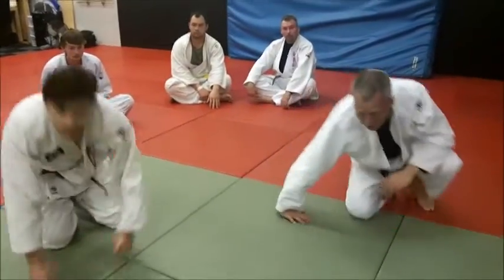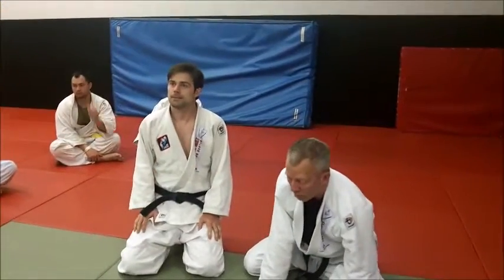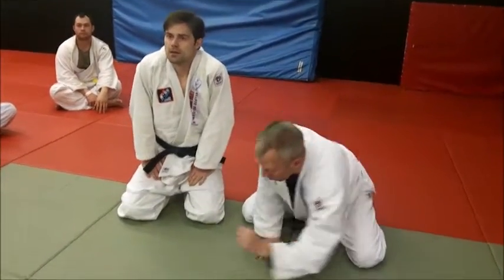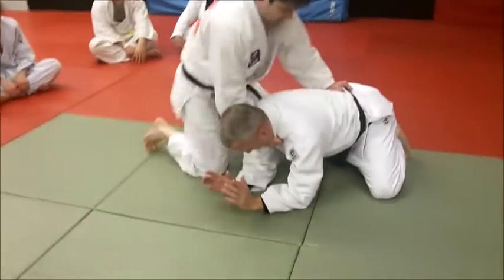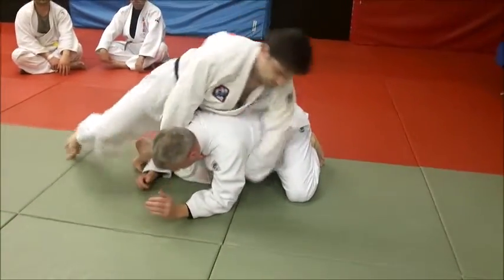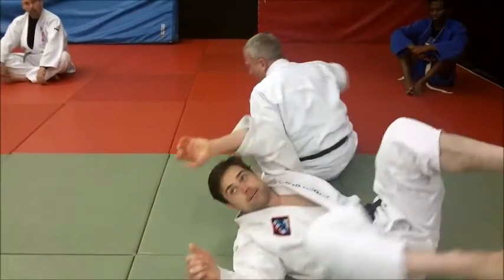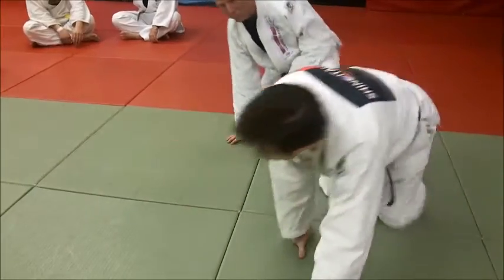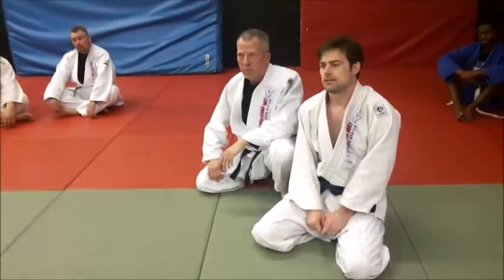You're using that leg to really push against Mike's head all the way over to finish. He's trapped, you're strangling with his lapel, you're pushing with your leg - and it hurts like hell. That's why they call it the hell choke. He tapped - that's it!